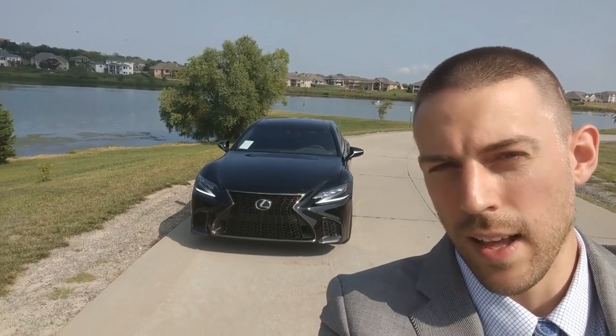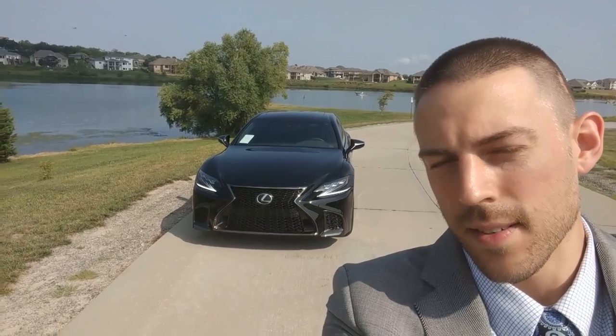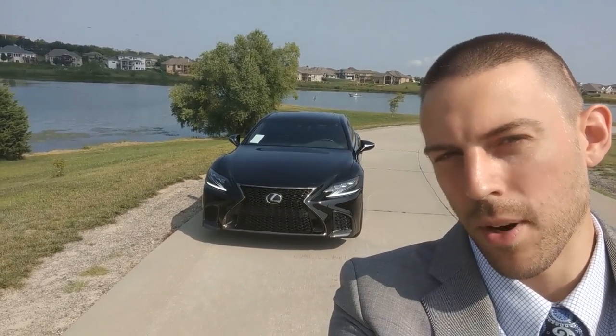It's here guys, the F-Sport LS 500. Is it better than the standard LS in any way? Stay tuned to find out. I'll give you my impressions.